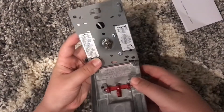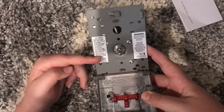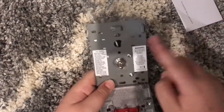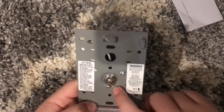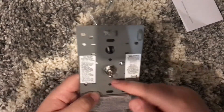On the inside, you have a to-test label with instructions on how to test the unit. And right here is a little warning sticker. What's nice is it says "normal" at the bottom, which helps clarify that the switch is in the off position.